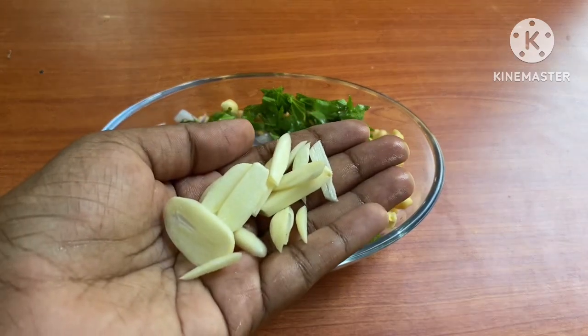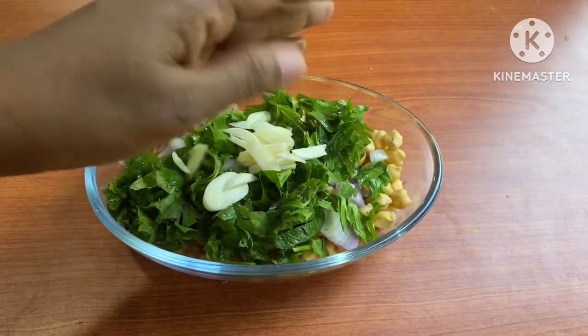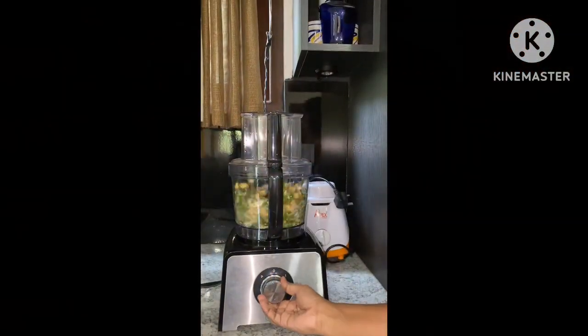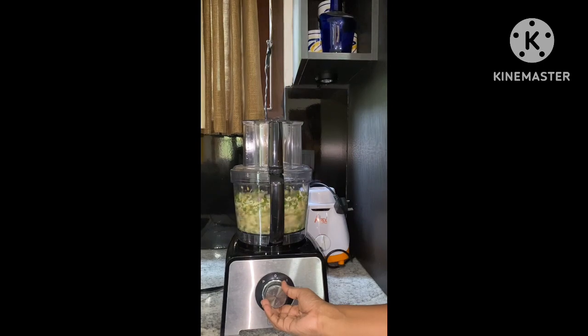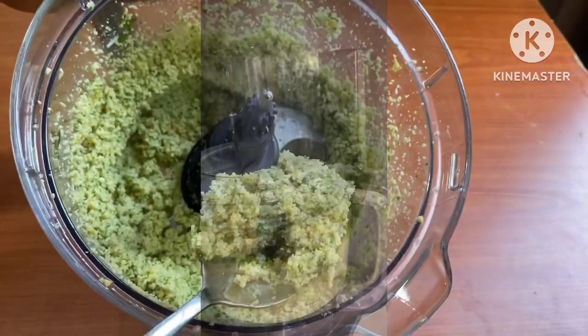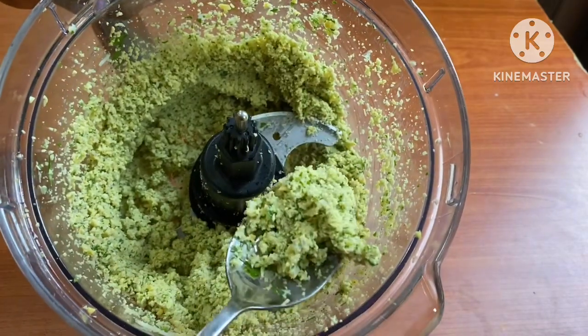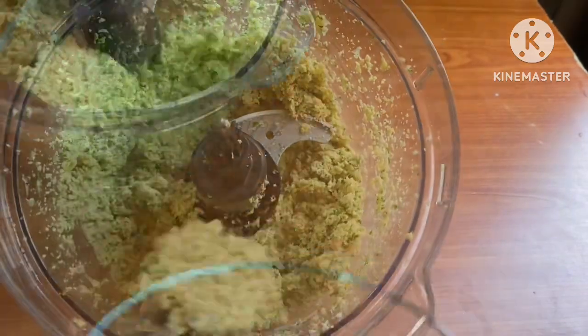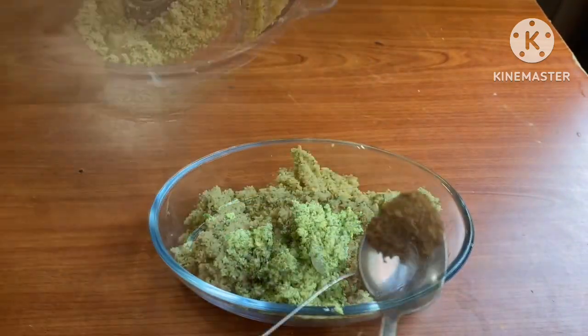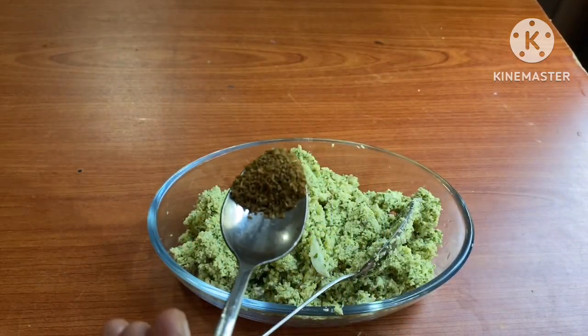I will use a blender. If I can use it, I will use a blender. This is a very easy one. This is a blender — this is the first part of the dish.